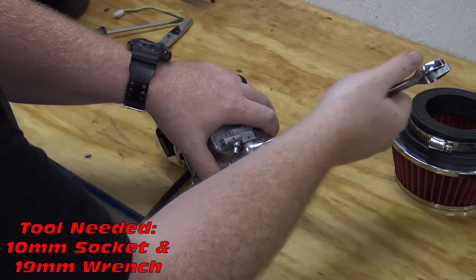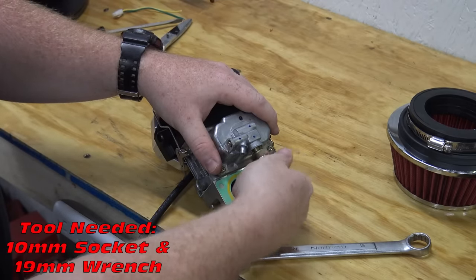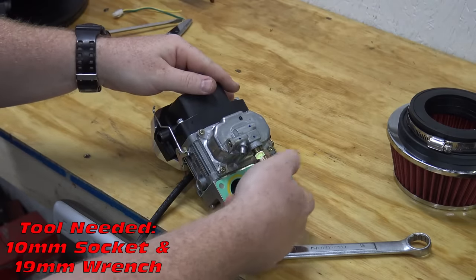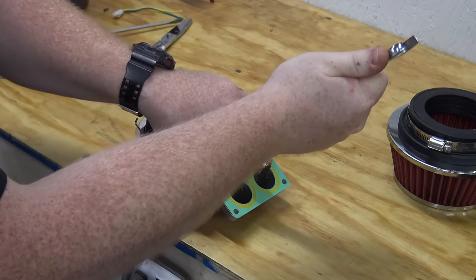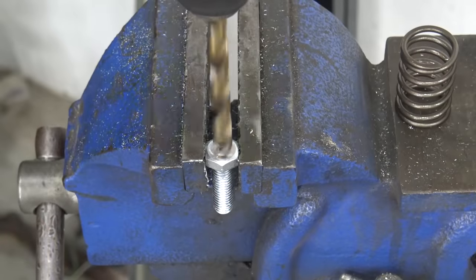Install the throttle assembly back onto the block. I had to backtrack and remove the carb from the manifold. When doing the performance build on the 670, you need to pull the electric fuel shutoff from the bottom of the carb and remove the metal plunger. Install the shutoff back into the carb while leaving the wiring harness off. The engine runs lean from factory and the fuel shutoff keeps the engine from running after the key is in the off position — this is irrelevant with the performance build of this engine.